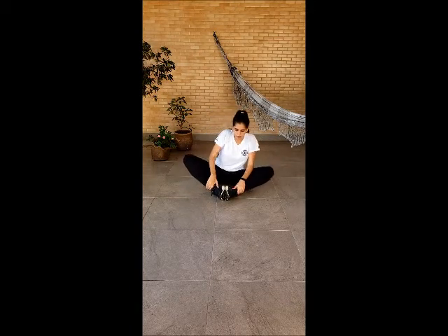Now let's do the child position. Good job, guys. Sit down again and let's do the candle. Good job. If you can, you put your hands on the floor. Sit down. Now, on the butterfly position, we're going to take five breaths. With me. One.